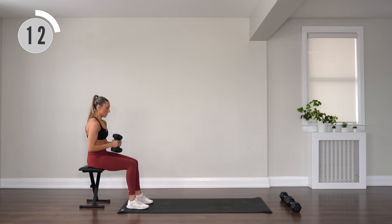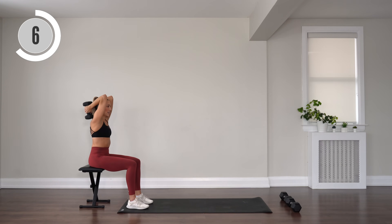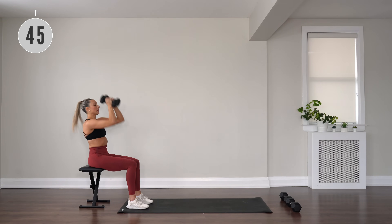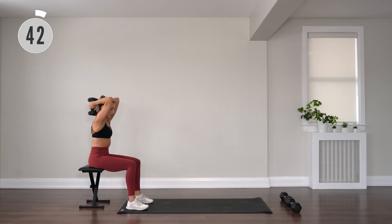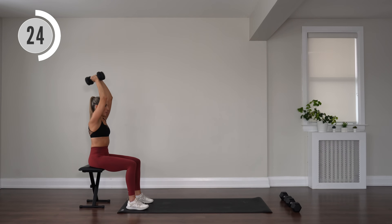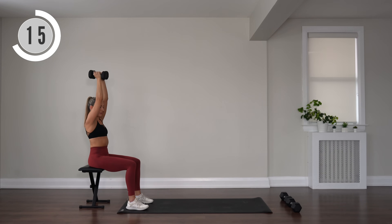Stay here, dumbbells together. We have tricep extensions — bring them overhead, inhale to bend, exhale to extend. Those elbows should be about shoulder width, try and keep them in place. 15 seconds, keep breathing.